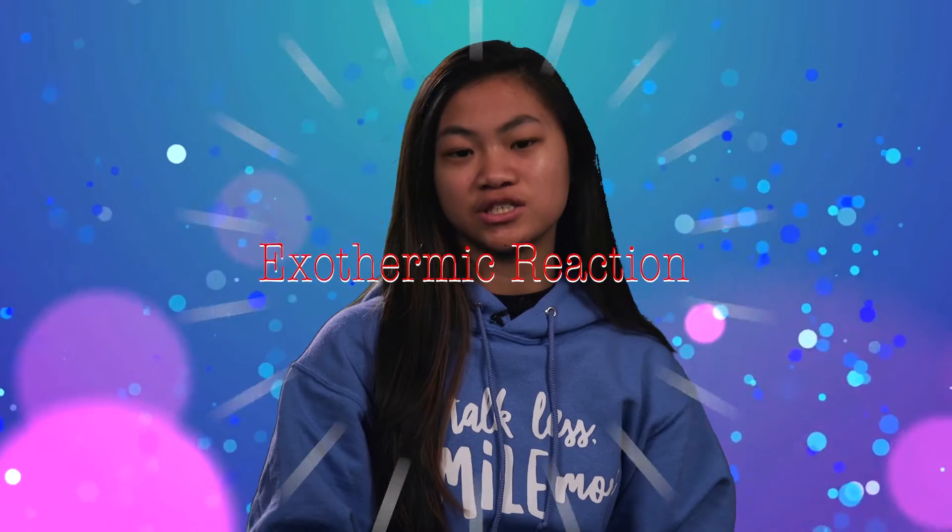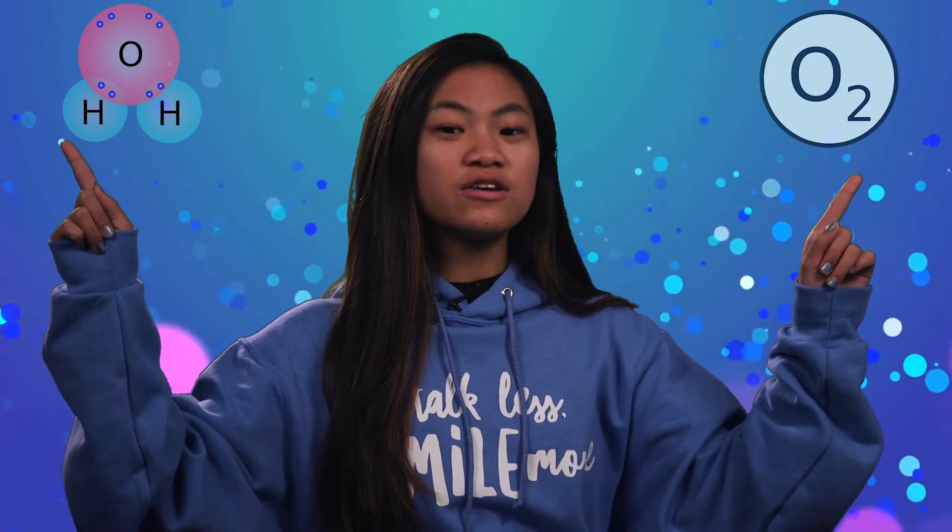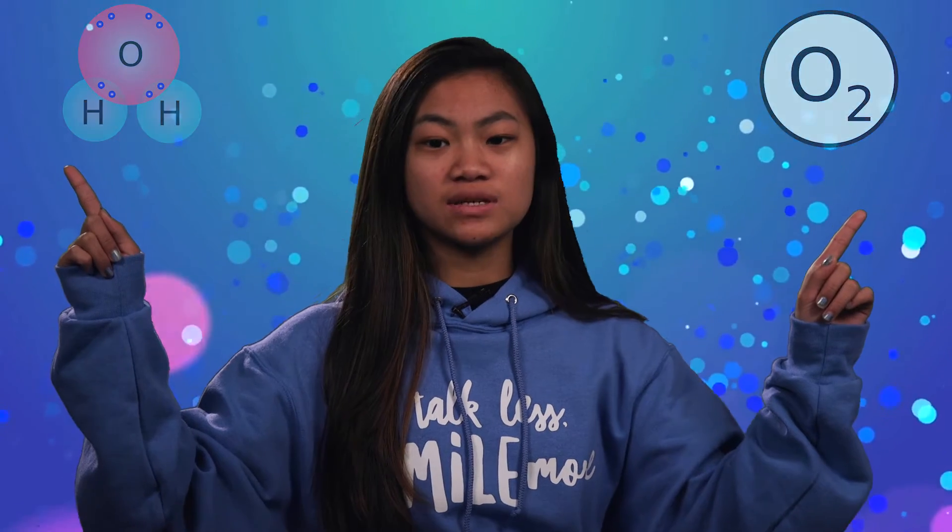Thanks Natalie for that demonstration. So this is how it works. Hydrogen peroxide is made up of hydrogen and oxygen molecules. Under certain circumstances, hydrogen peroxide goes into an exothermic reaction where it is broken down into water and oxygen. When yeast is added, an enzyme in it speeds up the chemical decomposition. The oxygen from the hydrogen peroxide gets trapped by the dish soap as tiny bubbles, hence the giant tube of foam.